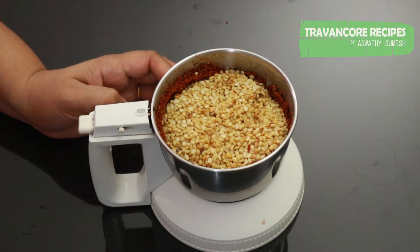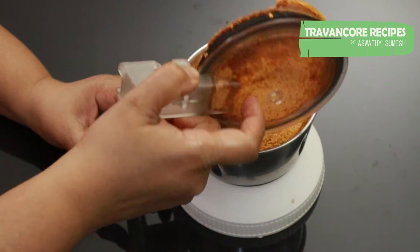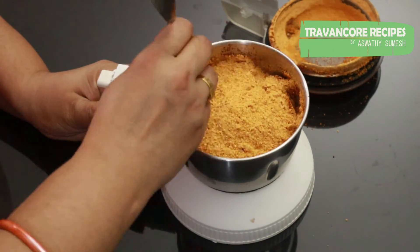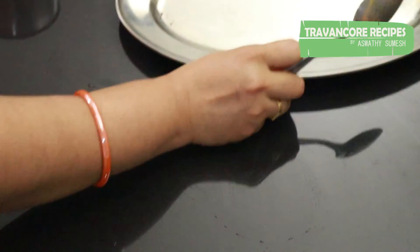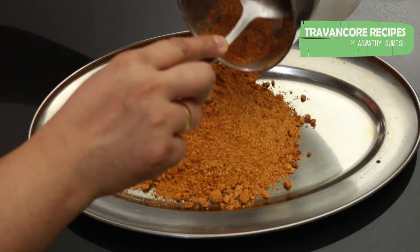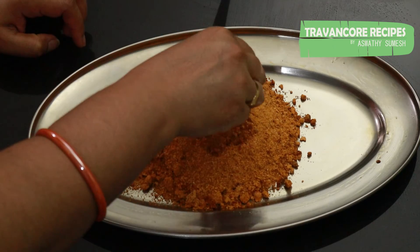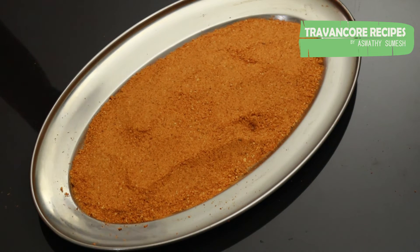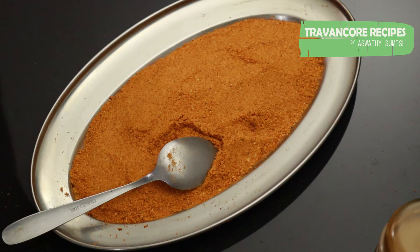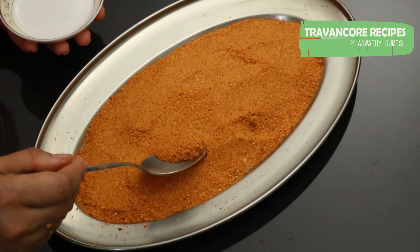It will be a bit of fine powder. I will taste it. Let's mix it in a spoon. Now we will cut it in the bowl. Let's mix it in — then we are ready to mix it in a bowl. Everything is ready; we will put it in the bowl.